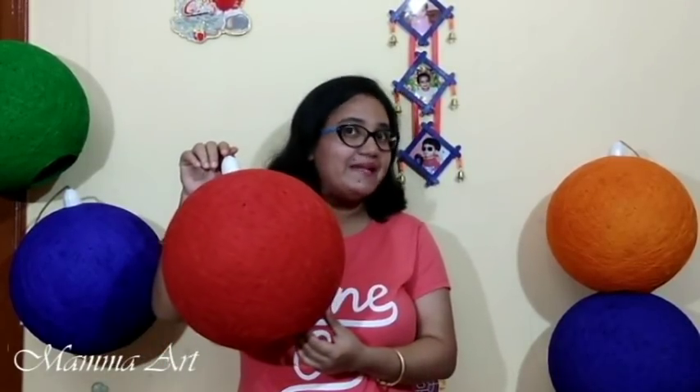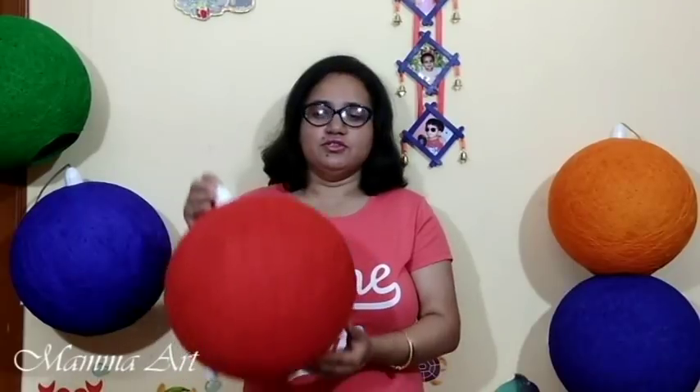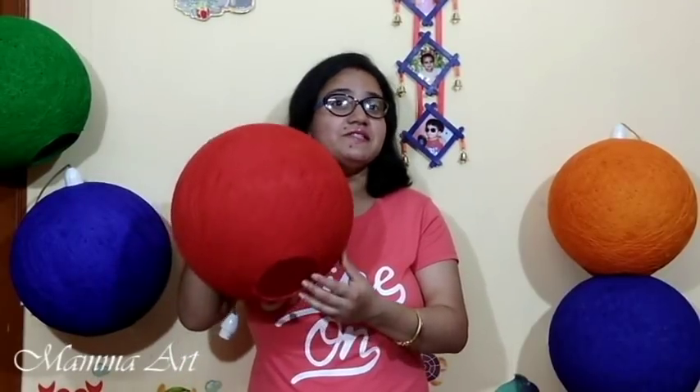Hi friends, welcome to Mama Art. I am Banani. Today I will show you how to make a thread lampshade, also called a hanging lampshade. This looks very royal. Today I will tell you the professional tricks to make this perfectly.